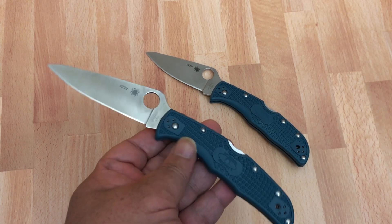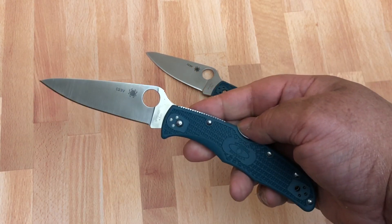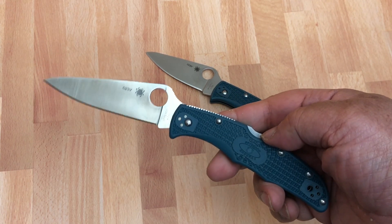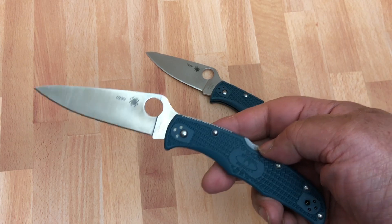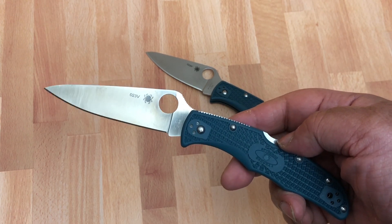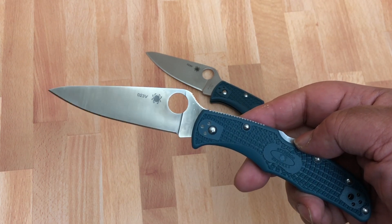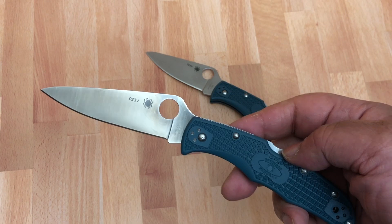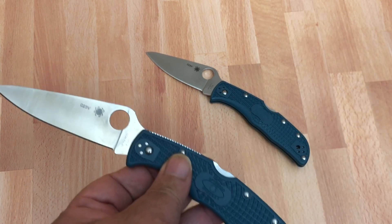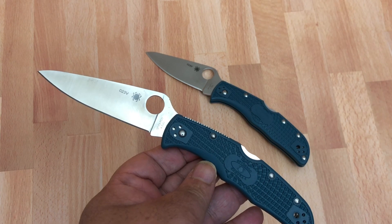The Endura has been around for a very long time. I have a couple of the super early versions with the molded FRN clip — it's been around a long time and is of course a Spyderco classic. In the past, what you've seen with the Endura and the Delica from Japan is usually VG-10 steel. Well, not anymore. It's not your grandfather's Japanese knives anymore. We've started to see in the past year or two a lot of new steels on the Delica and the Endura, which is really nice.